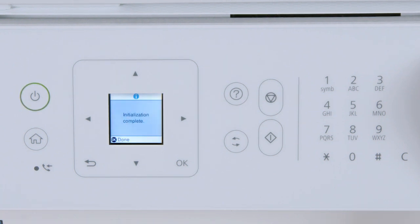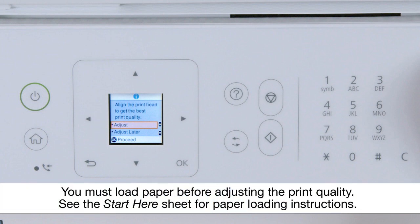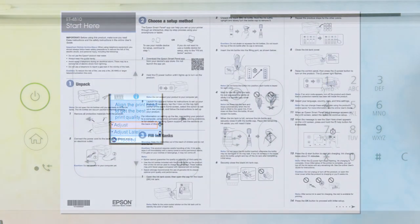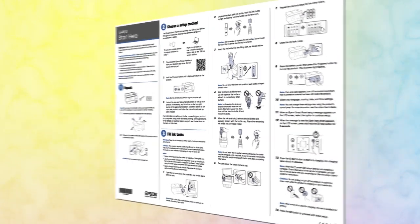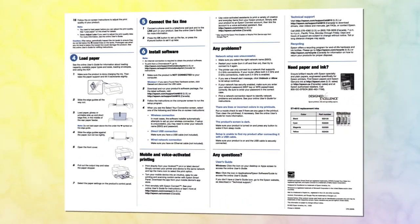A message appears on the screen when ink charging is finished. Follow the on-screen instructions to adjust the print quality. Then follow the rest of the instructions on the start here sheet to continue setting up your printer.